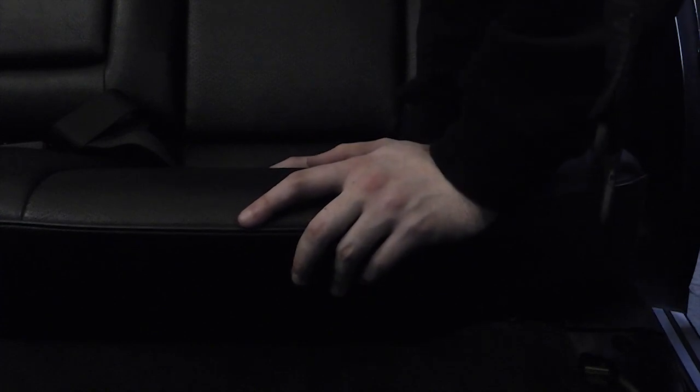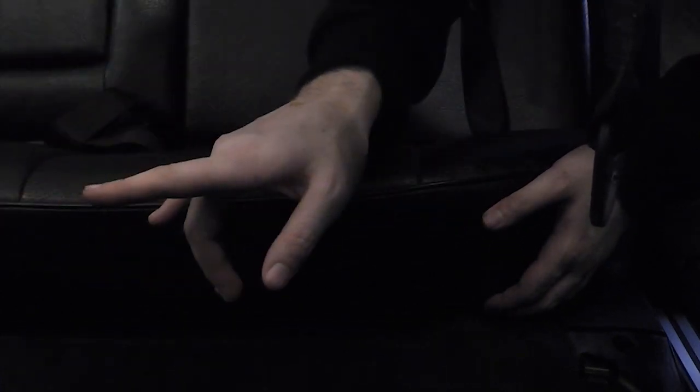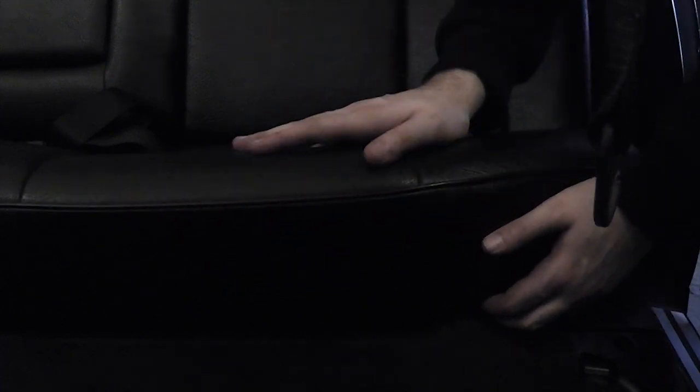To remove the C-pillar trim, you first have to remove the rear seat bench. The bottom part is really easy — down here there's a little metal tab. Push on it and lift the seat up, that's literally it. Do the same on the other side. Just make sure you stick the seat belts through so they don't catch, and there goes the seat bench.